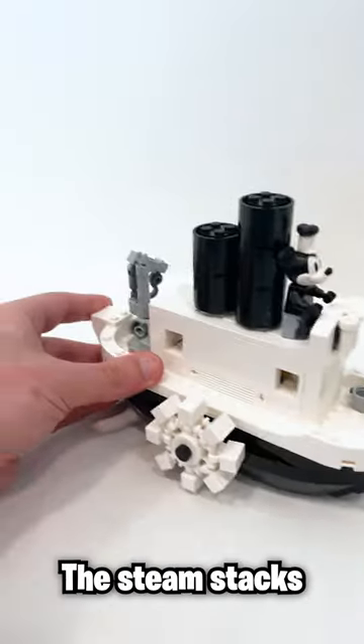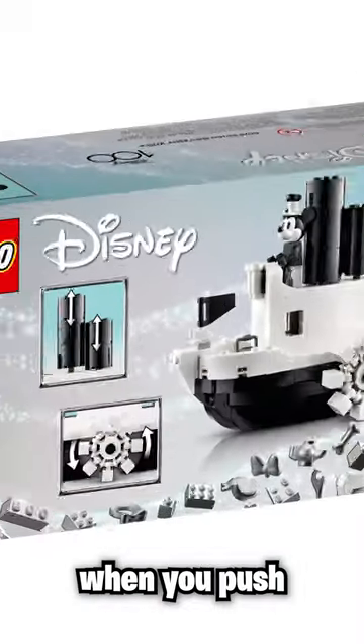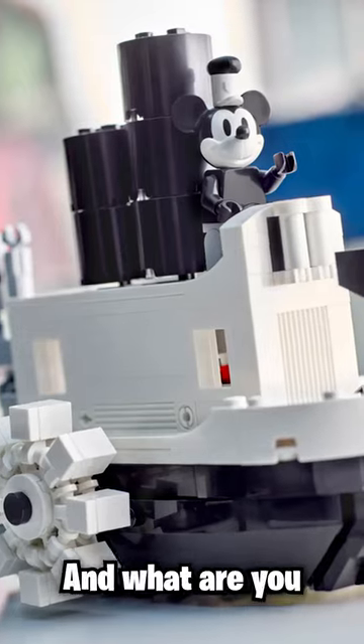It still has the same functionality — the steam stacks actually go up and down while the paddle wheels spin when you push the boat forward. This is really awesome, but I'd love to hear your thoughts on this promo. Are you going to be picking this up later this month, and what are you going to buy to get it?